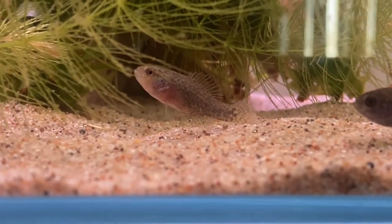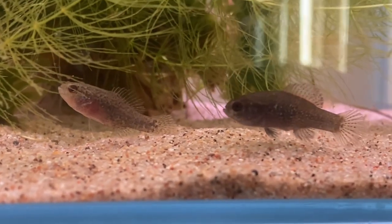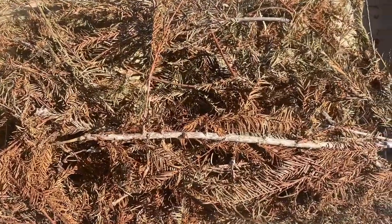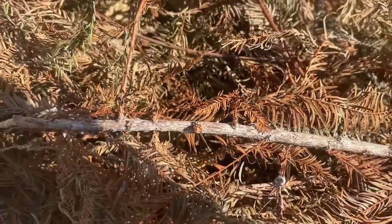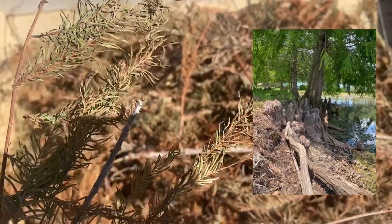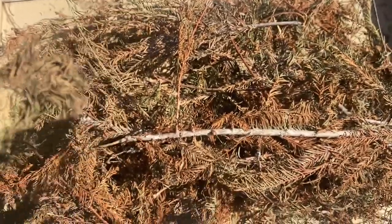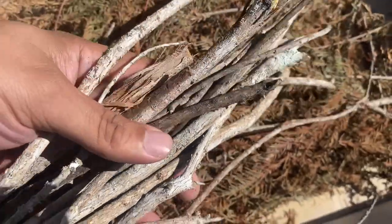One thing's for sure, I'm excited to see what the future holds for this group and the biotope that I'm building. Which reminds me — I was able to get my hands on some of the tannins I've been looking for. A friend from Florida was able to source these sticks and needles from a bald cypress tree near the Everglades. If you're interested in how I clean and prepare these tannins for a biotope, let me know in the comments section.